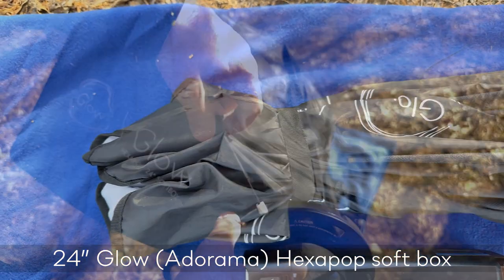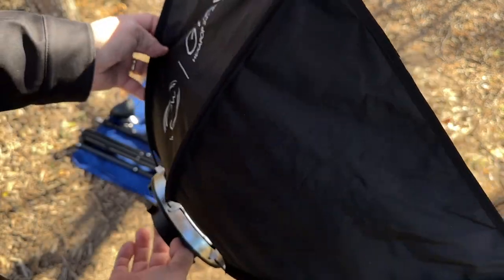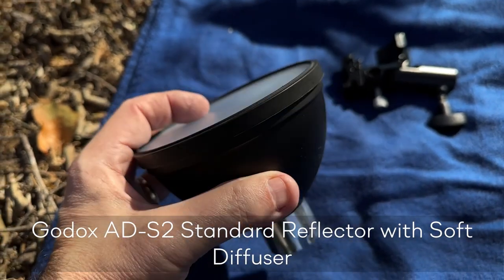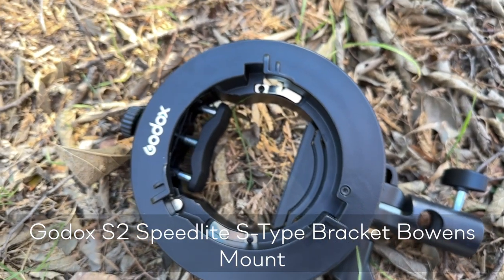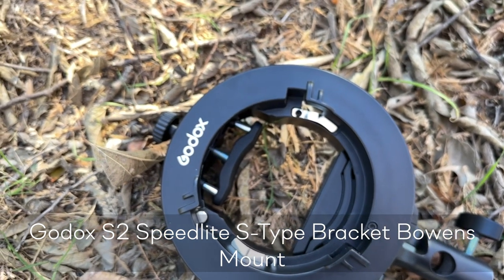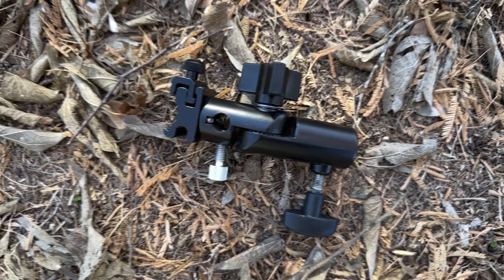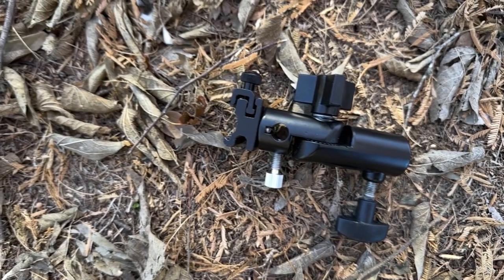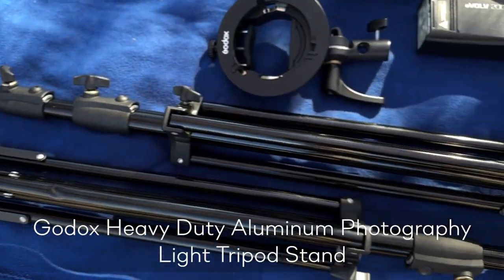Equally as important as the flashes are the modifiers I carry. For the AD200 I carry two modifiers: a small soft box — which can also work with the TT685 if needed — and a small dish with a diffuser to mount either the AD200 or the TT685. I have a Godox soft box adapter, which is perfect for use with the soft box or to hold the flash with a small dome. I also carry a small cold shoe adapter to mount the 685 as a second flash, which also has an umbrella mounting option. A couple of Godox stands complete the kit.